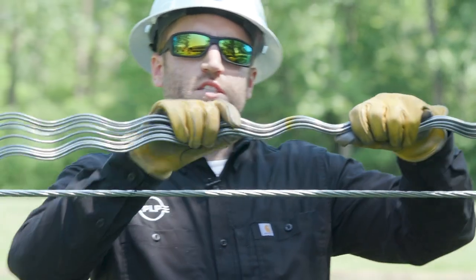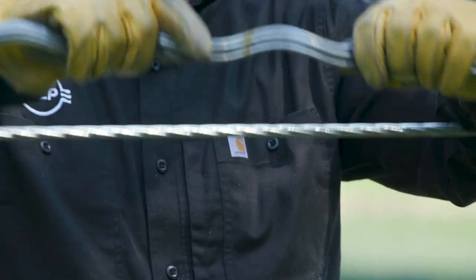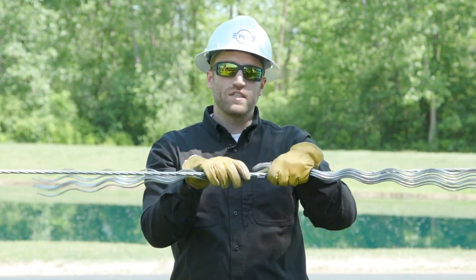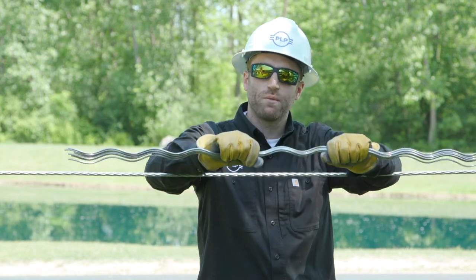The reason it goes wrong is because linemen will try and force the armor rods onto the conductor. You don't want to grab them with a bear grip and just wrench them on. They're already preformed and designed to wrap onto your conductor, so forcing them will only bend them.